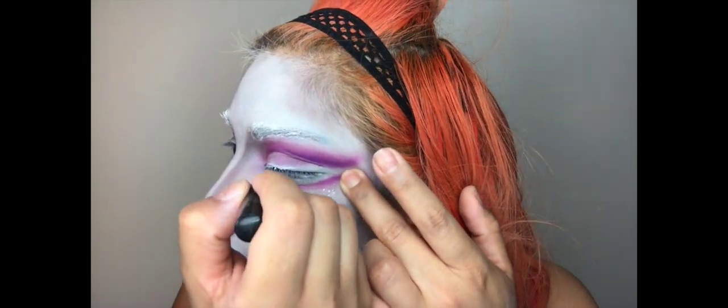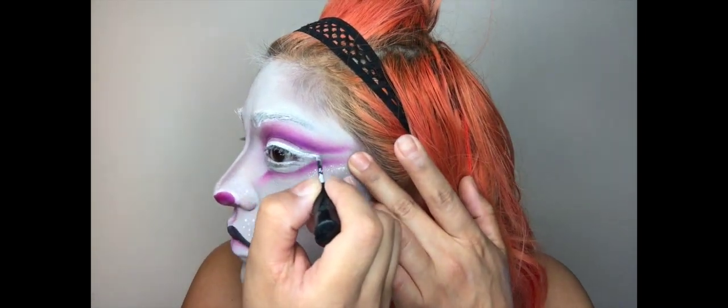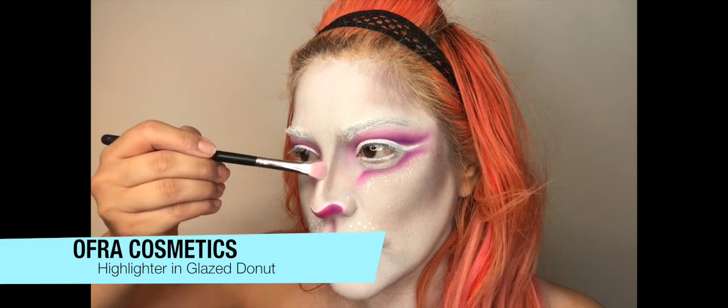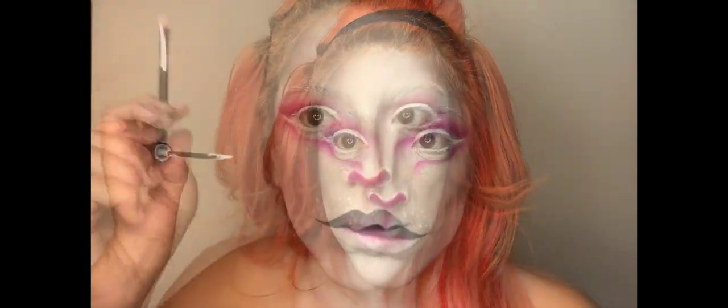I'm also going to dab that glitter onto the bottom of my lip as well. Now taking that same white liner in Alabaster, I'm going to go ahead and line the top of my eye and wing that out. Using my favorite highlighter from OFRA Cosmetics in the shade Glaze Donut, I'm going to go ahead and snatch that nose.